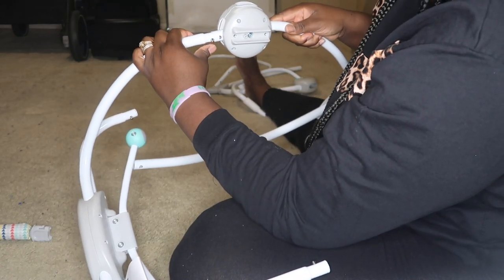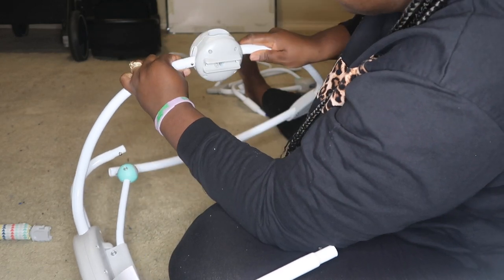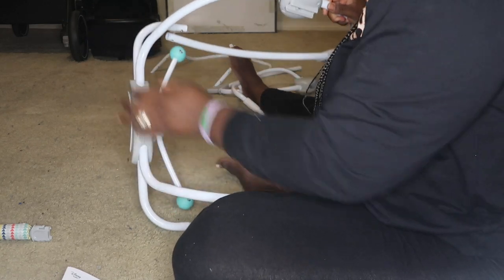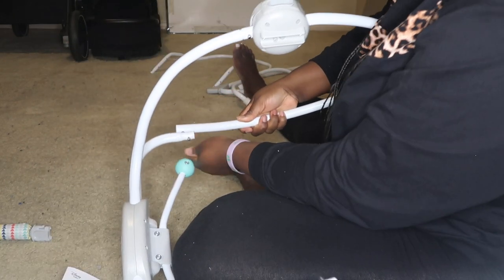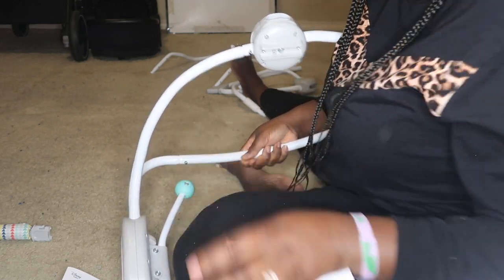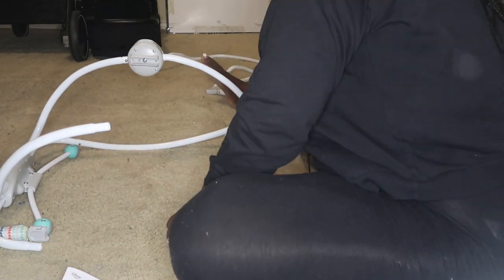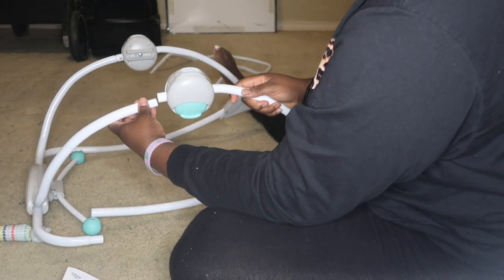So there's a pin here — you kind of press it like so. That's the same for the lower part. So you press this part, get the pin here, and you just press it. Then do the same for this side.